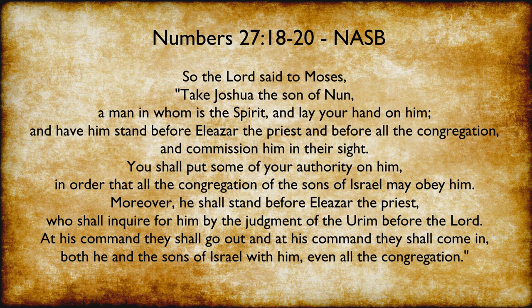Let's read Numbers 27:18-20. So the Lord said to Moses: Take Joshua the son of Nun, a man in whom is the Spirit, and lay your hand on him, and have him stand before Eleazar the priest and before all the congregation, and commission him in their sight. You shall put some of your authority on him, in order that all the congregation of the sons of Israel may obey him. Moreover, he shall stand before Eleazar the priest, who shall inquire for him by the judgment of the Urim before the Lord. At his command they shall go out, and at his command they shall come in — both he and the sons of Israel with him, even all the congregation.